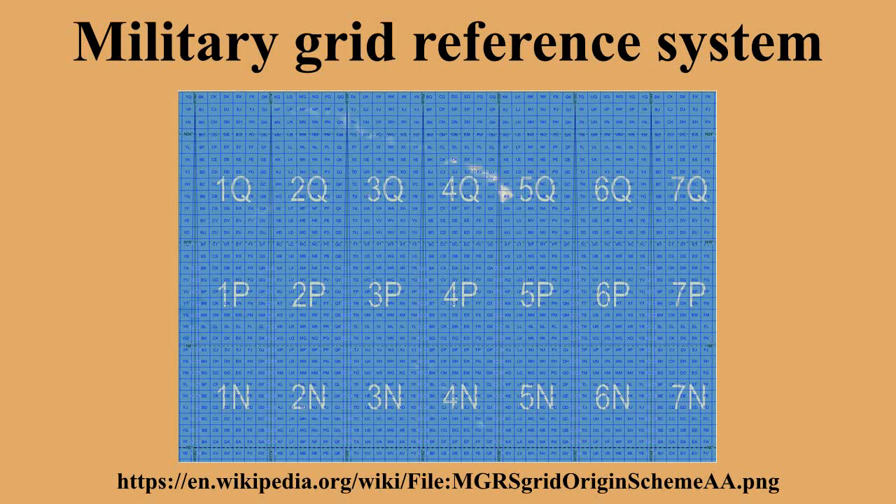Polar Regions: In the polar regions, a different convention is used. South of 80° south, UPS south is used instead of a UTM projection. The west half-circle forms a grid zone with designation A, and the east half-circle forms one with designation B. North of 84° north, UPS north is used, and the west half-circle is Y while the east one is Z. Since the letters A, B, Y, and Z are not used for any latitude bands of UTM, their presence in an MGRS coordinate, with the omission of a zone number, indicates that the coordinates are in the UPS system.